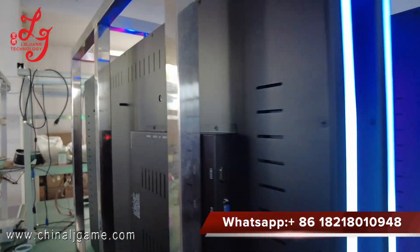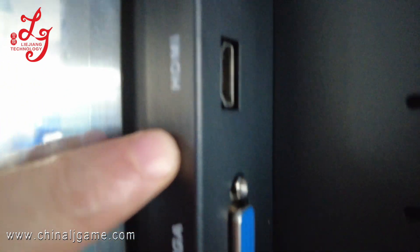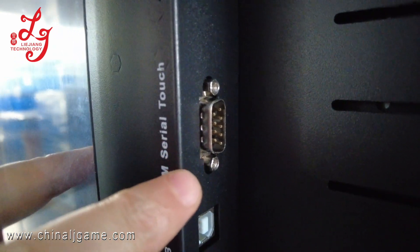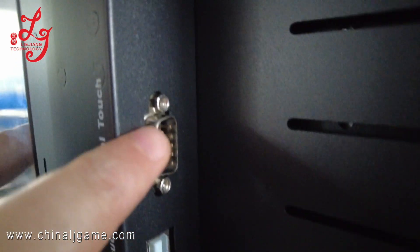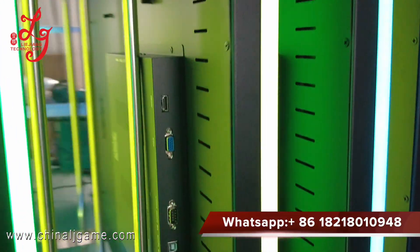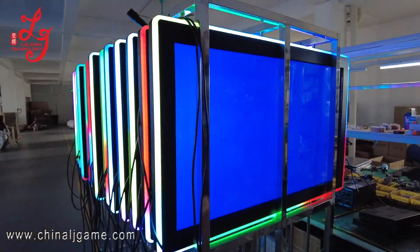These are the interfaces: this is for HDMI, this is for VGA, this is for the touch serial 3M, this is for the USB touch, and this is for the power.